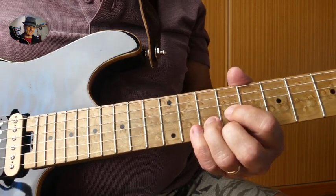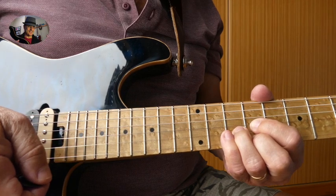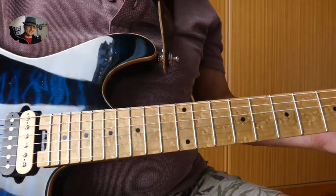Do a little bit of vibrato too if you can, or if you have a whammy. So that's lick one of this blues solo.